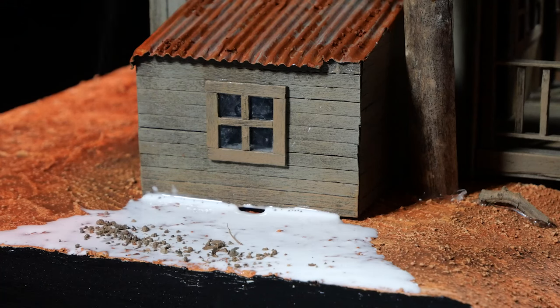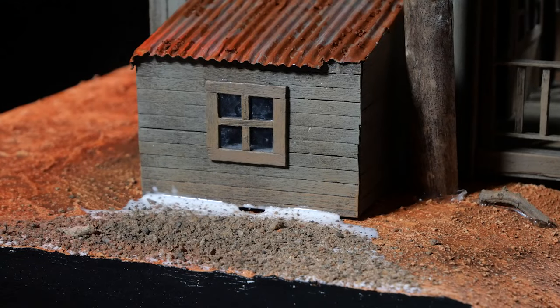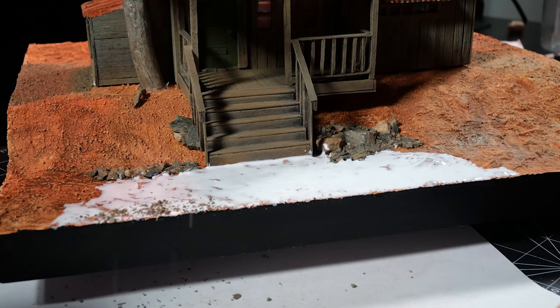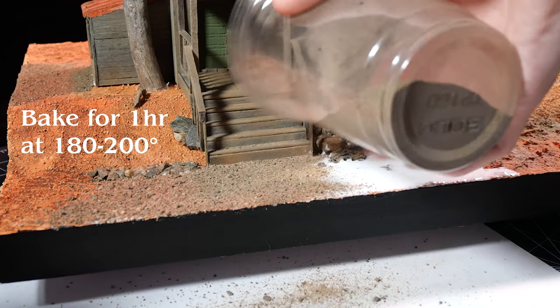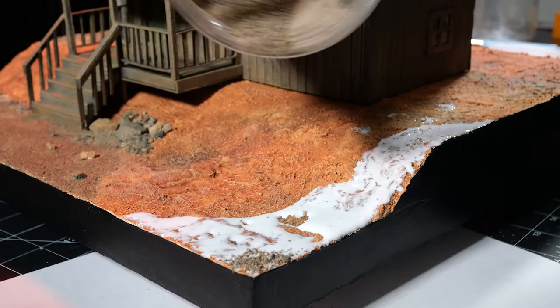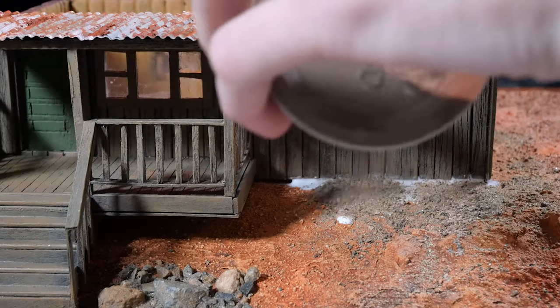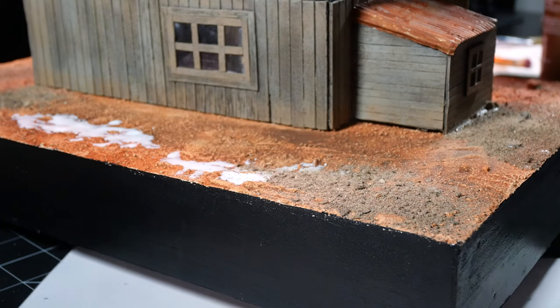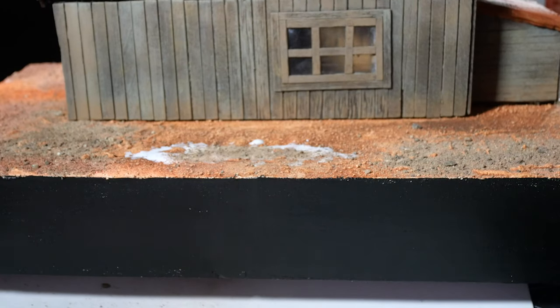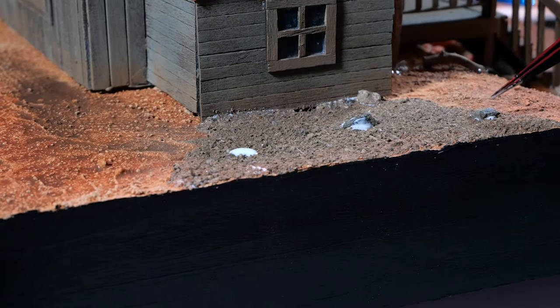For the dirt, I'm using, well, dirt. I gathered this dirt from my yard, but any dirt will do. Just make sure to bake your dirt first if you don't want a bunch of creepy crawlies calling your cabin home. I'll add a few more rocks to add some variety to the dirt patches.